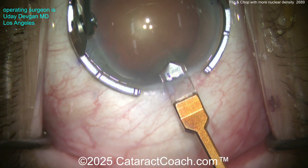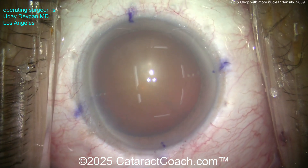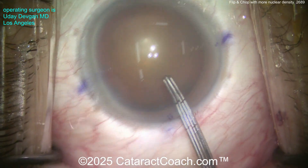Using the diamond knife to make a nice incision — there we go, beautifully done, nice tunnel length, slightly enlarged. It's a 2.0 diamond so we're going to aim for maybe a 2.2 to 2.3mm incision size. Here comes the rhexis.